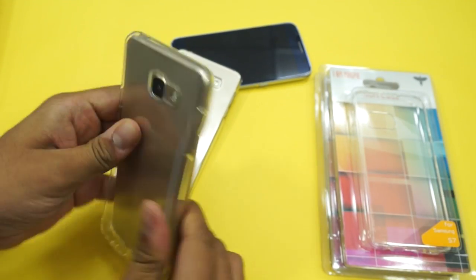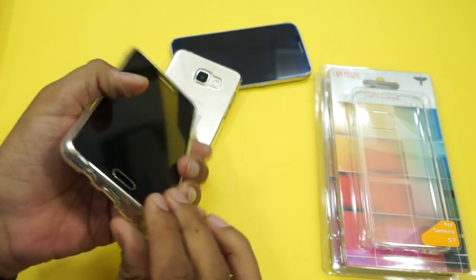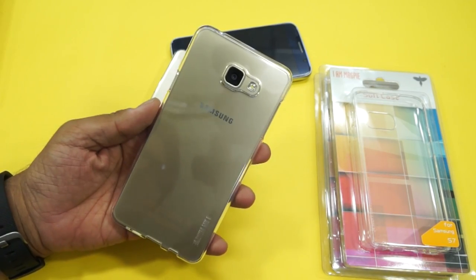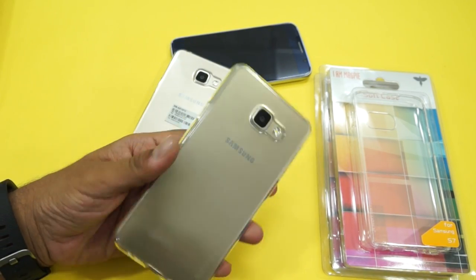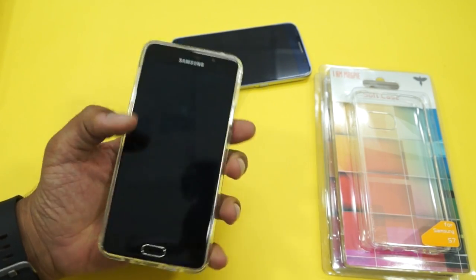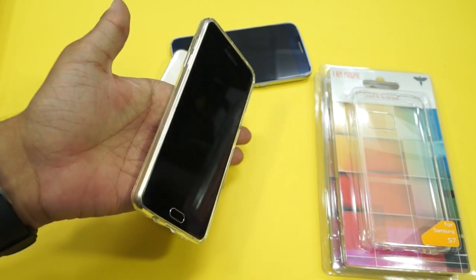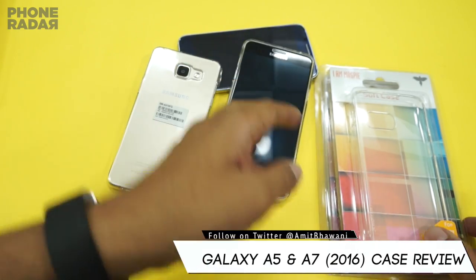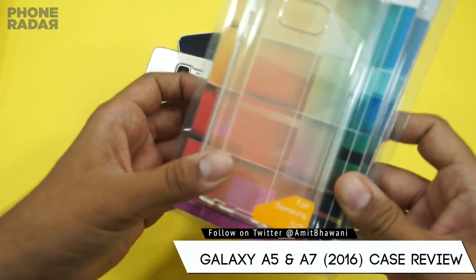Now let me do the same with the A7 — here is the case set up for the A7 2016 edition. These are pretty decent, in fact very good quality cases. You don't even feel they are cheap quality and they also ensure that the phone doesn't slip from your hand.